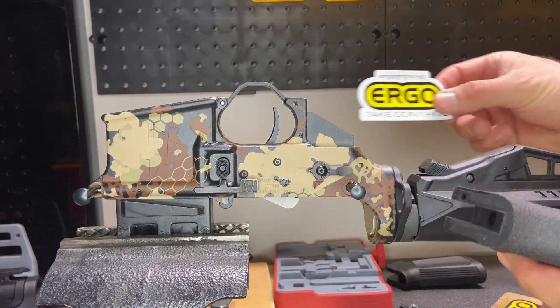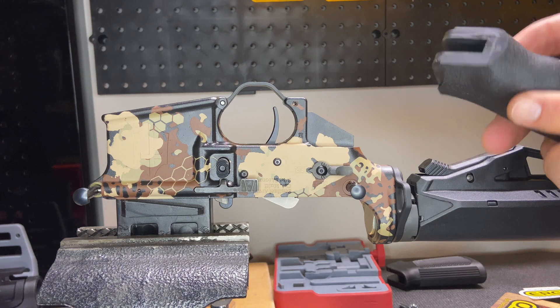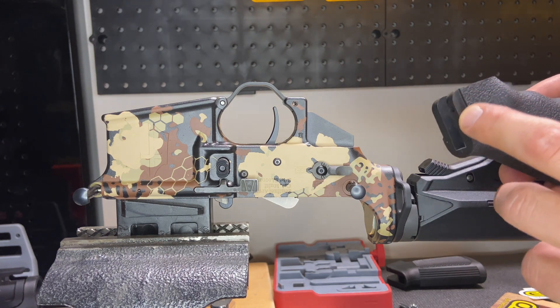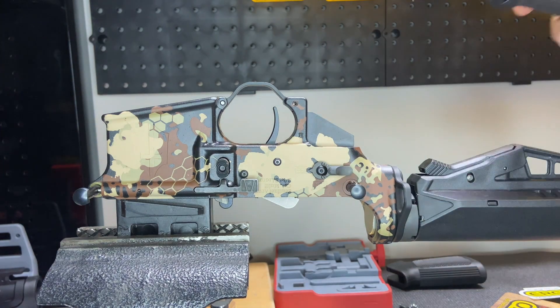I am installing a nice ergo grip. One thing I like about this textured grip — you'll see the cutouts on both sides that make space for the safety selector to move.